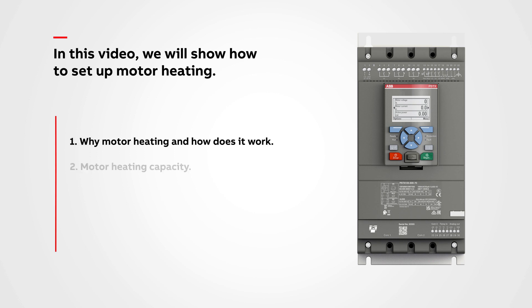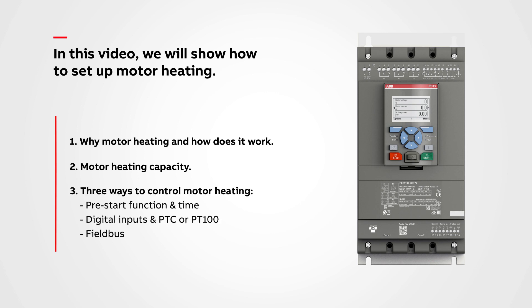We will go through the following: one, why motor heating and how does it work; two, motor heating capacity sets the heating power to the motor — select a suitable value for your motor and application; three, three ways to control motor heating: pre-start function and time, digital inputs, and PTC or PT100 field bus.